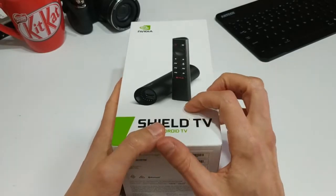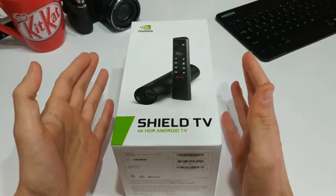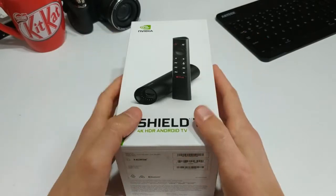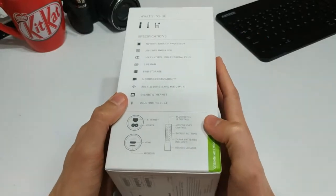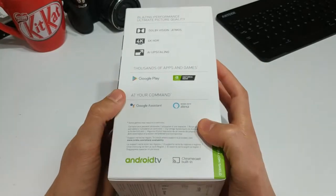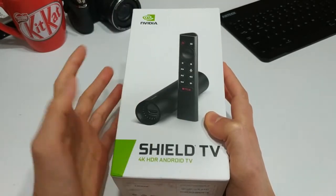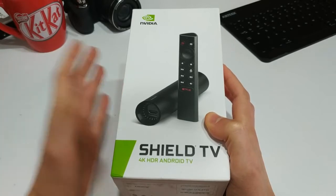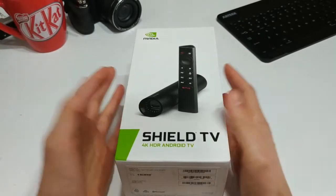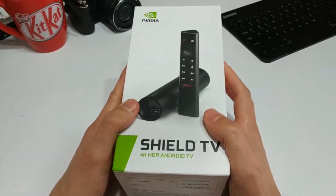I picked this up from Harvey Norman — a retailer in Australia — and I got it for $198. I don't know if that means NVIDIA has a new model coming out or whatever, but like I said, I didn't really care because I just mainly stream video. Even the 2015 version of the Shield can basically run anything you throw at it. Normally this guy is $279 or about $250 Australian dollars, so for $198 I looked at that as a steal.